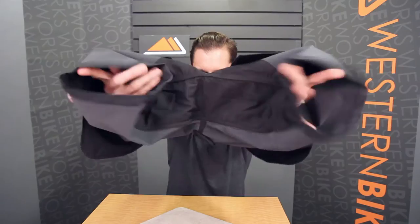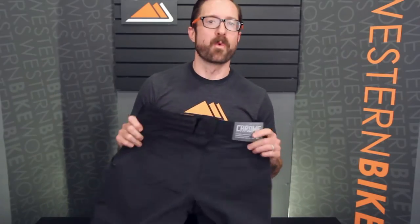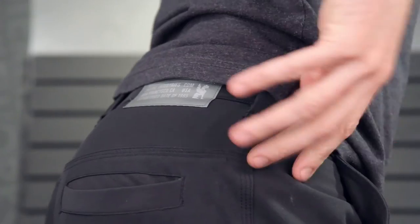Performance features include a gusseted seamless crotch so you don't have any seams interfering with comfort on the bike, a reinforced seat area for years of durable workhorse performance, four pockets including two floating pockets in the back for comfort on the bike, matte black hardware, and a U-lock holster in the back, plus reflective accents as well.